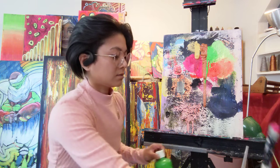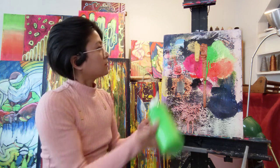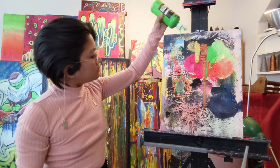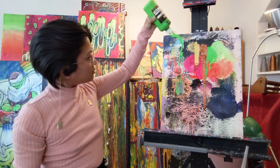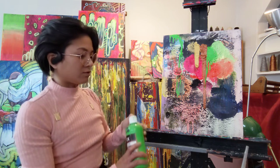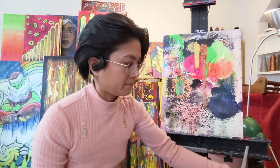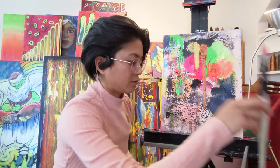Going to add green. Let's let that drip down. It's beautiful. Perfect.